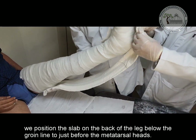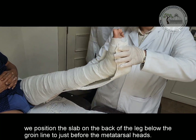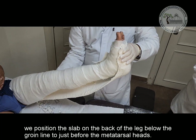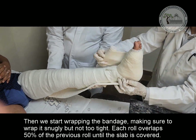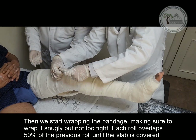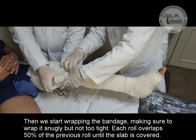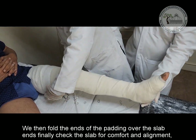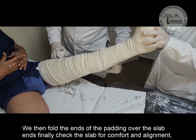We position the slab on the back of the leg below the groin line to just before the metatarsal heads. Then we start wrapping the bandage, making sure to wrap it snugly but not too tight. Each roll overlaps 50% of the previous roll until the slab is covered. We then fold the ends of the padding over the slab ends and finally check the slab for comfort and alignment.